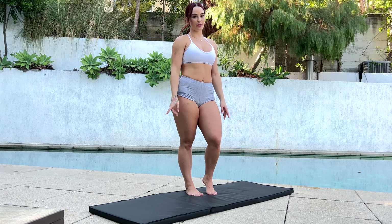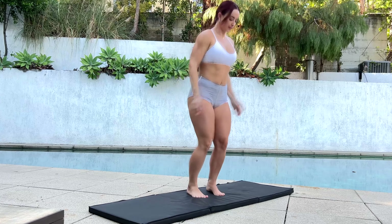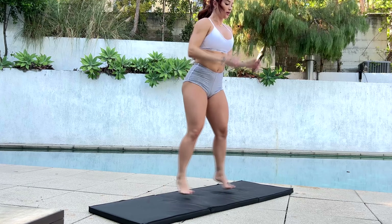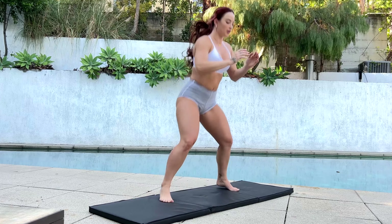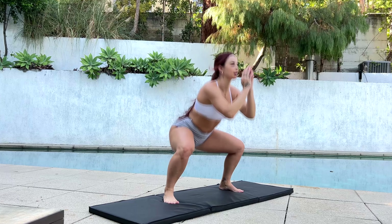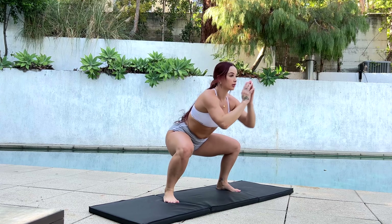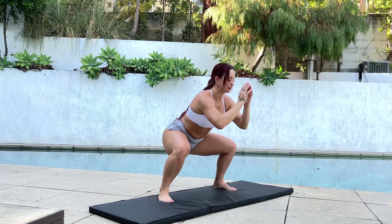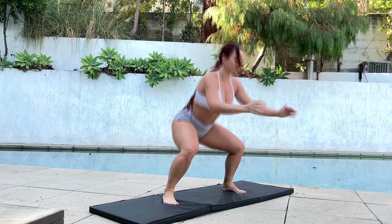Up next, we're going to do jumping squats. Try to do 20 to 30. 10 more.